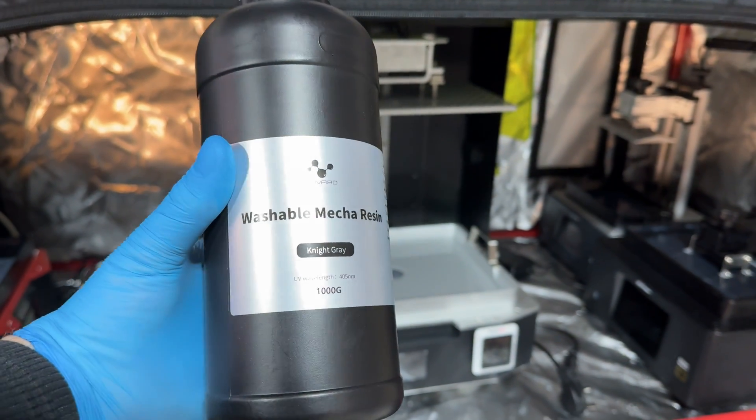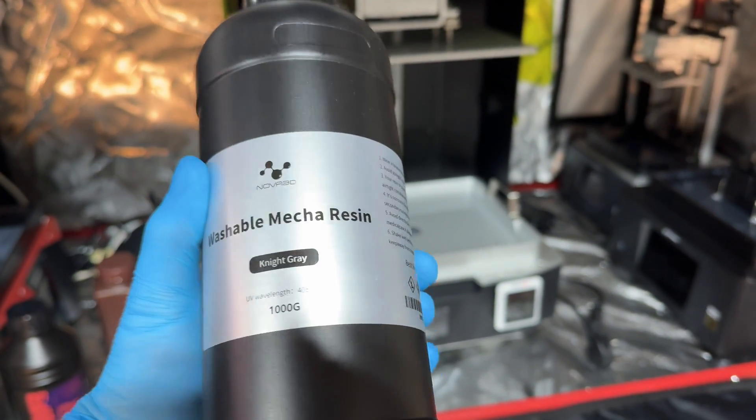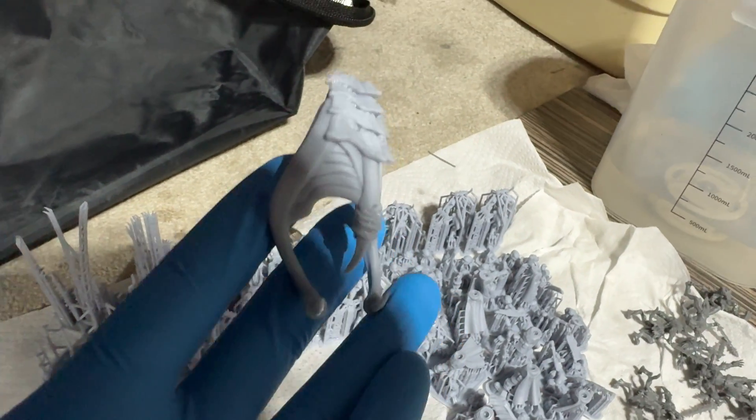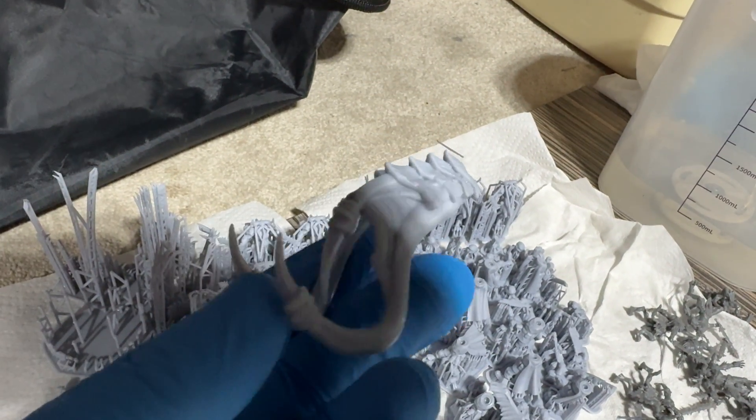In this video I'm going to be reviewing the Nova 3D washable mecha resin, which promises to be water washable, good quality, and also highly flexible for miniatures. This isn't a sponsored video but Nova 3D did reach out and send this over to me free of charge so I could try it out, and I'll try to keep things as unbiased as possible.